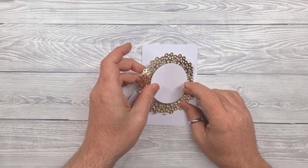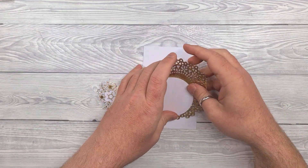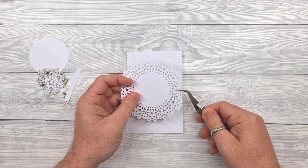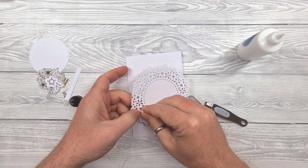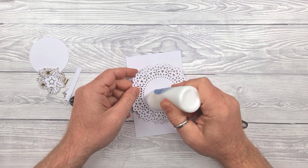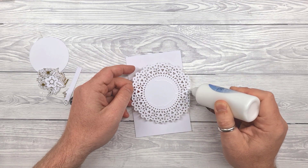Now let's crack on with the actual card itself. The doily embellishment I created by using some double sided tape — that was a huge roll — stuck onto a bit of card, then put the contact foil on top. And then you can do it with any die really. It's a great way of getting foiled die cuts.